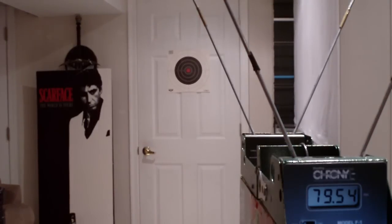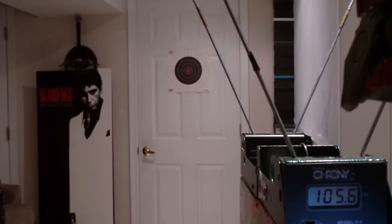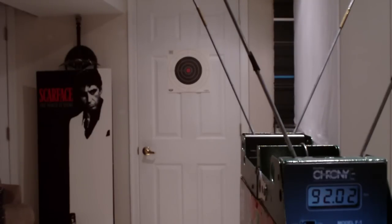Last, I'm going to fire this red Long Shot with restrictors removed — I believe I also added a spring — so we'll see how this performs. 93.76... 105.6... 94, 92. So the highest was 105 feet per second. Pretty powerful.